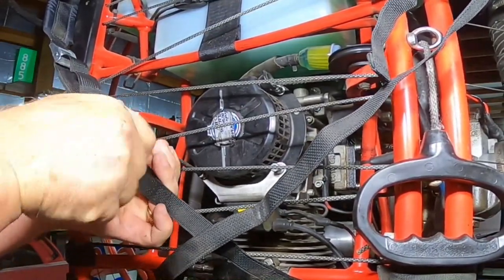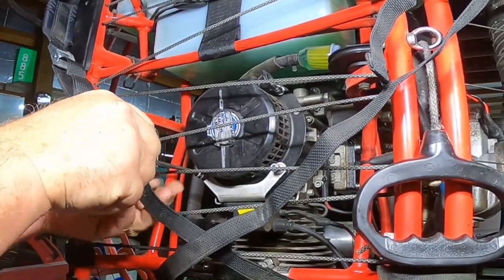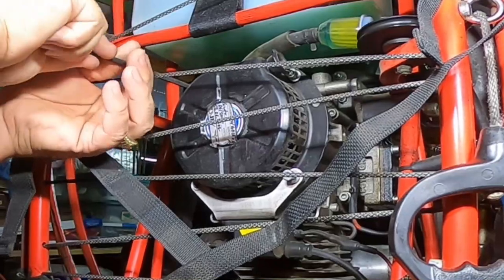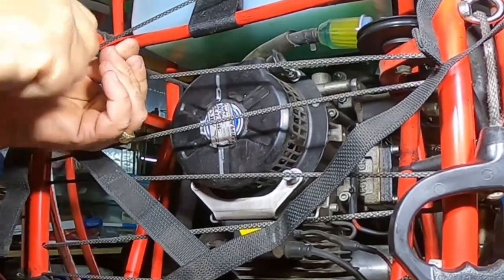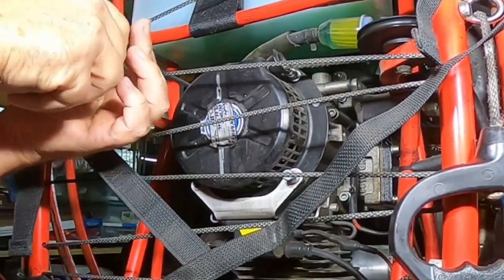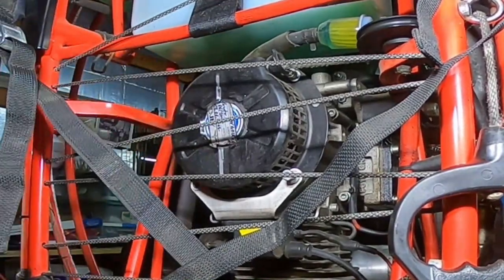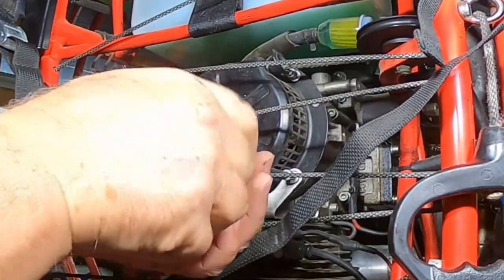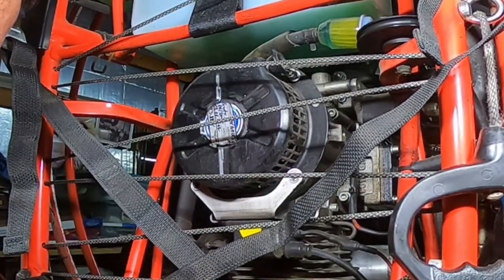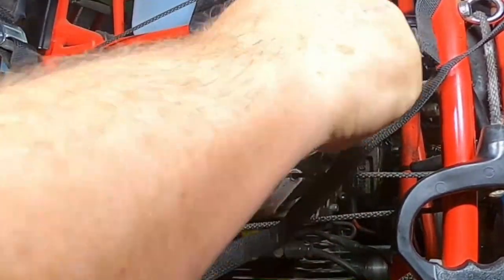Once again, we're removing the pull starter because it has locked up and broken. This is the second time I've seen this happen — once on my buddy's and now mine. The exhaust has broken before and I replaced it with a brand new one that was $200 and something dollars. This time I have a rebuilt one, and hopefully I can rebuild this one as well.